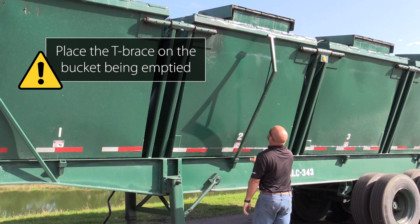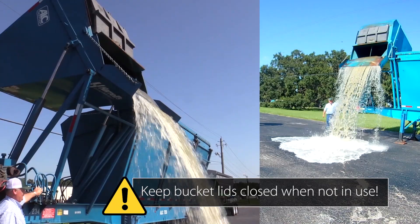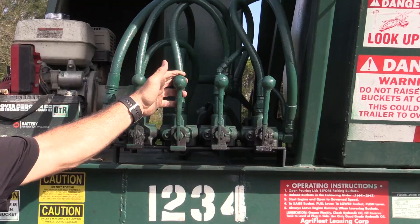Before emptying a bucket, always place the T-brace on the bucket being emptied. Here's a good example of what happens when the lids aren't kept closed on the buckets — we've had some rain lately and it's just been building up. This won't happen when all buckets are properly closed.